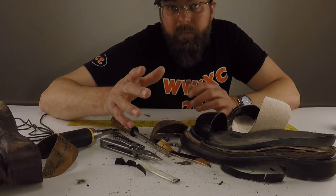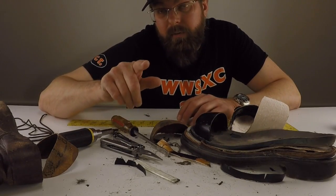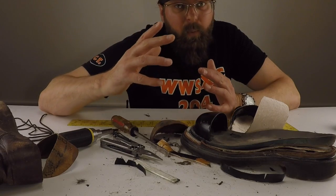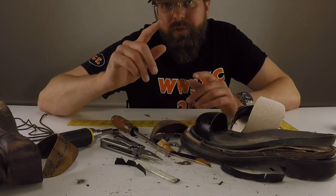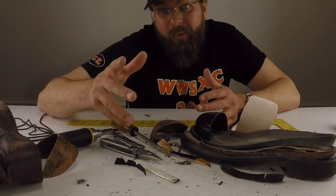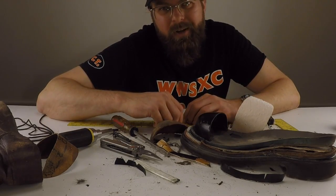Hey guys, thanks a lot for watching. Please remember to hit that subscribe button below. And if you have any questions about work boots or work gear or anything like that, you can always shoot me over an email. Alright, until the next time, I'm the Boot Guy — thanks a lot for watching.